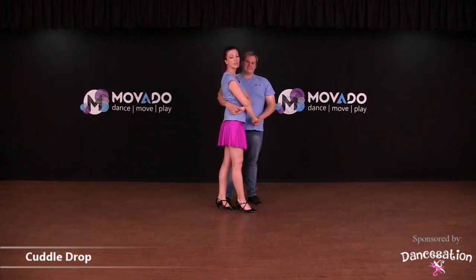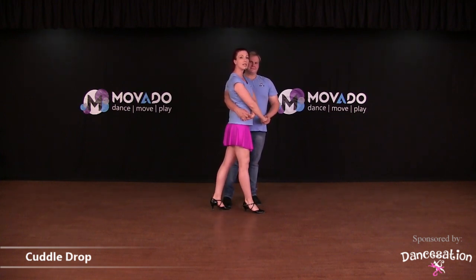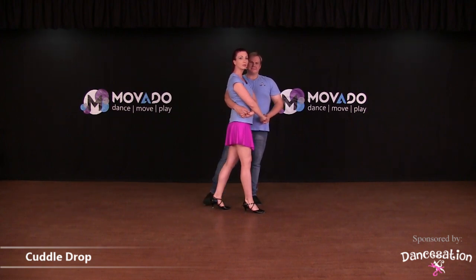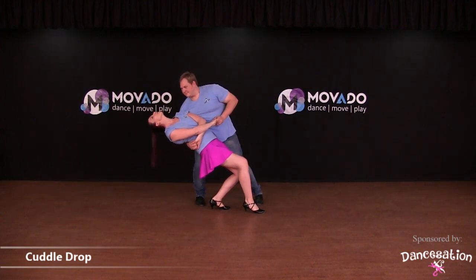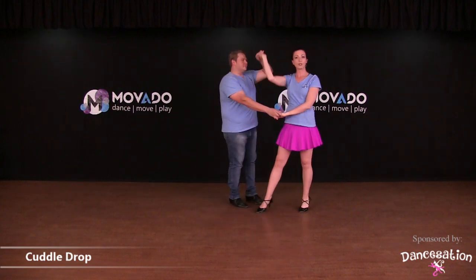Now when you do just the lady cuddle, you want your elbow or your arm on the right side to be high. If you do the cuddle drop, you want this arm to be a little bit lower. From here, ladies, be sure to step back with one of your feet, and now gent, take the lady into a drop.